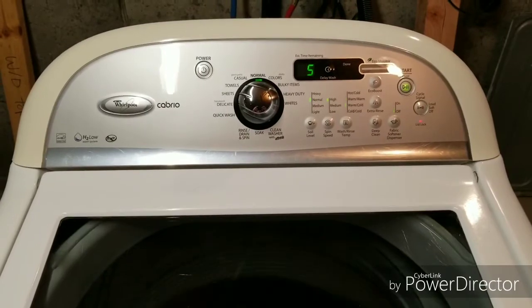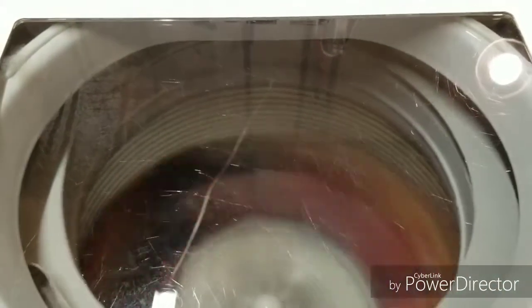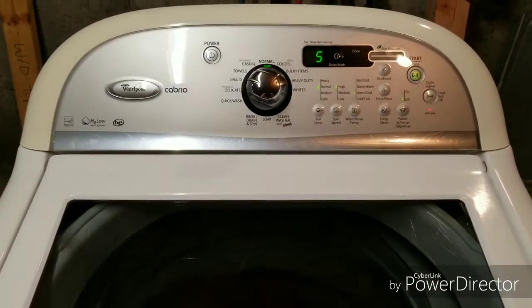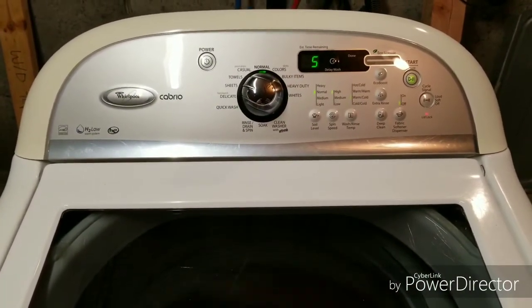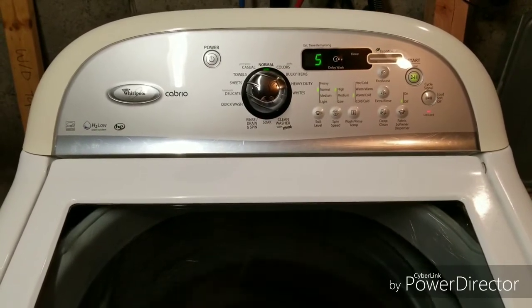That's basically it. These will spin for the next five minutes at this super high speed, and that drain will keep kicking on to get the water out as the water leaves the clothes. But we'll move on to the dryer, and I appreciate you watching this.